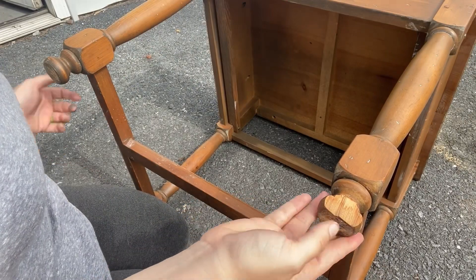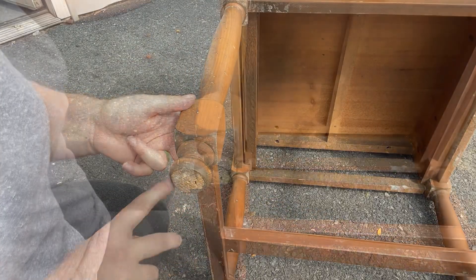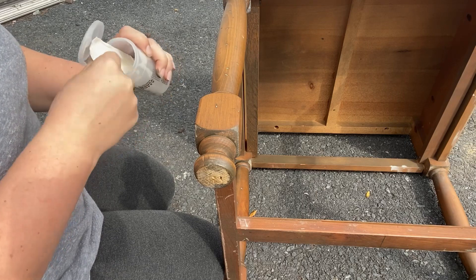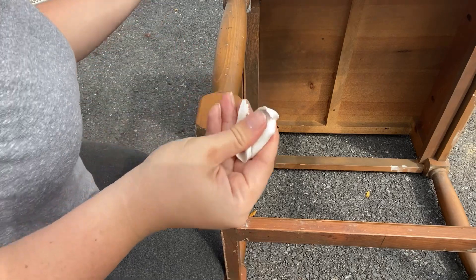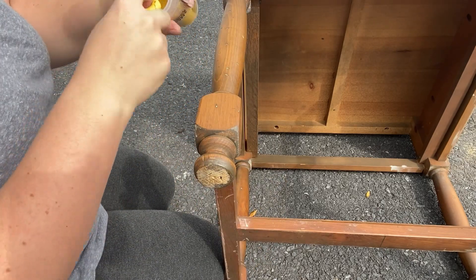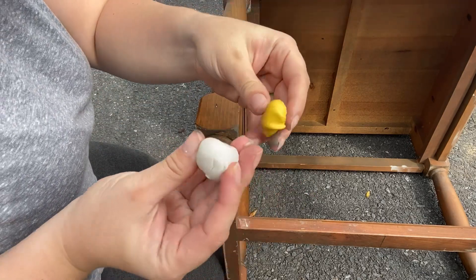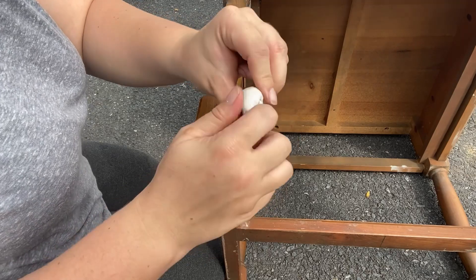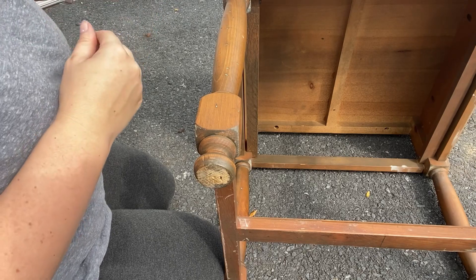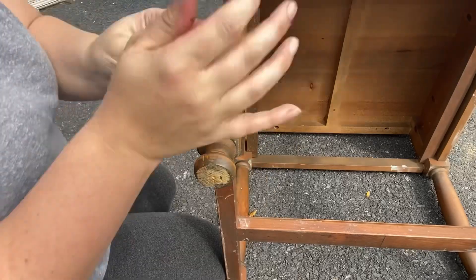I'll be repairing this end table leg — I need it to match the opposite leg, as you see here. First I'm going to start off with Part A of this kit, simply measuring out what I think I'll need to complete my mold. Then I'll take Part B and measure out about the same, because with this kit you need to measure out ideally equal amounts of both sides so that the chemicals bond together correctly. Now I'm mixing both parts until I get a pale yellow color and they are fully combined.